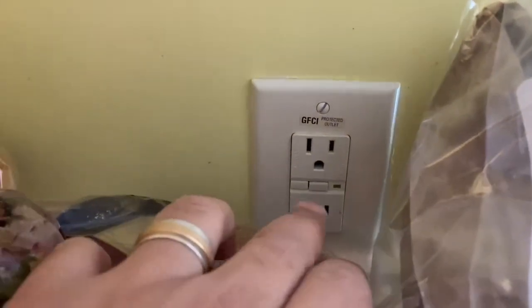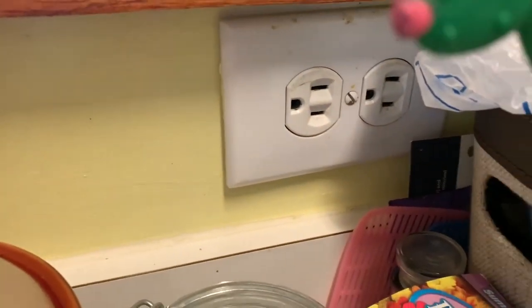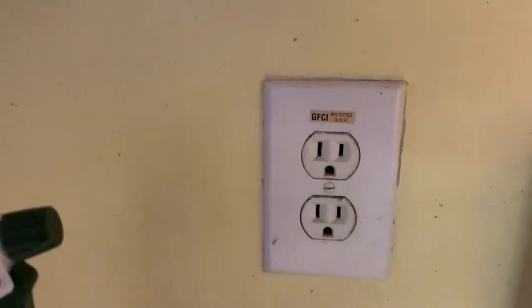So I went on YouTube and I saw some videos about how some plugs are on a circuit — you might have two or three outlets on one circuit, and there's always some that have a little reset button on them and some that don't. I came into the kitchen to see exactly what I had and to check if my kitchen had plugs with and without the reset button. As you can see, this plug has the reset button, and this one doesn't — and it's on the same circuit along with that other plug which also doesn't have the reset button.